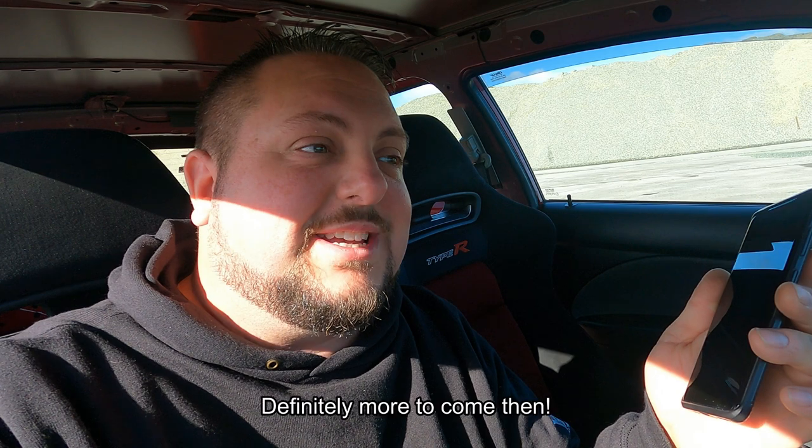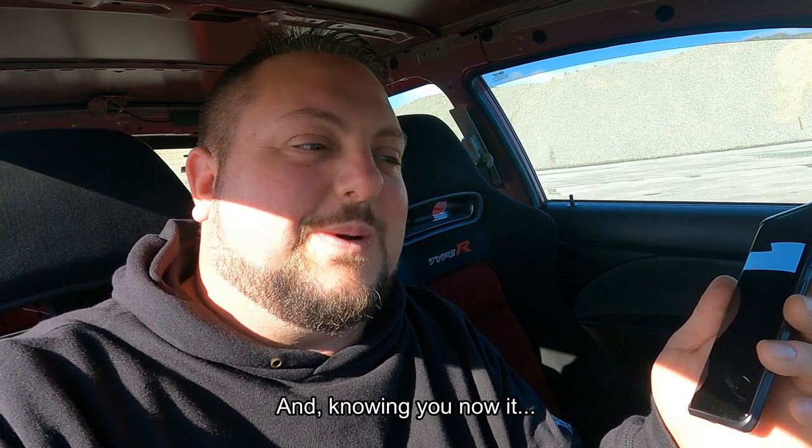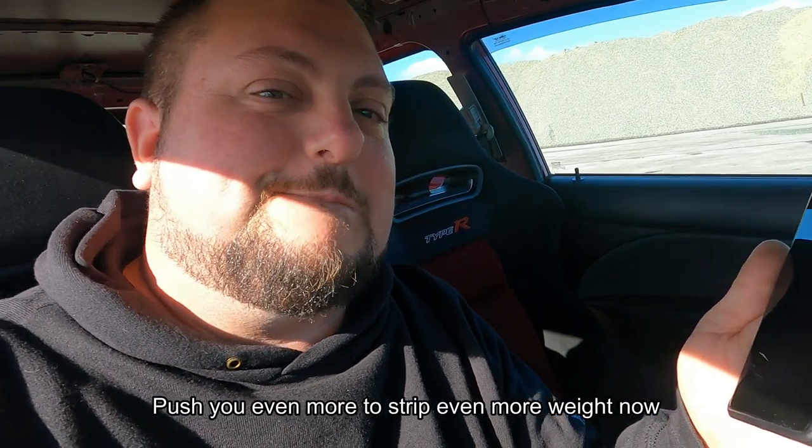We've got 60 kilos out of it - that's crazy, right? We can definitely get it below 1100 then. I think so - I definitely think so. That's going to be a challenge, but it pushes you even more to strip it more. I said that - I'm like, yeah, I need to get it down more now. We're over the moon with that.